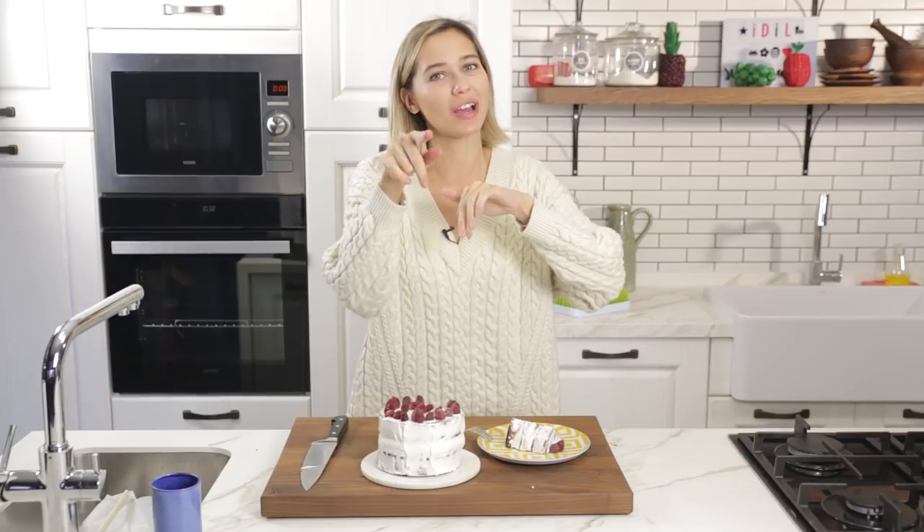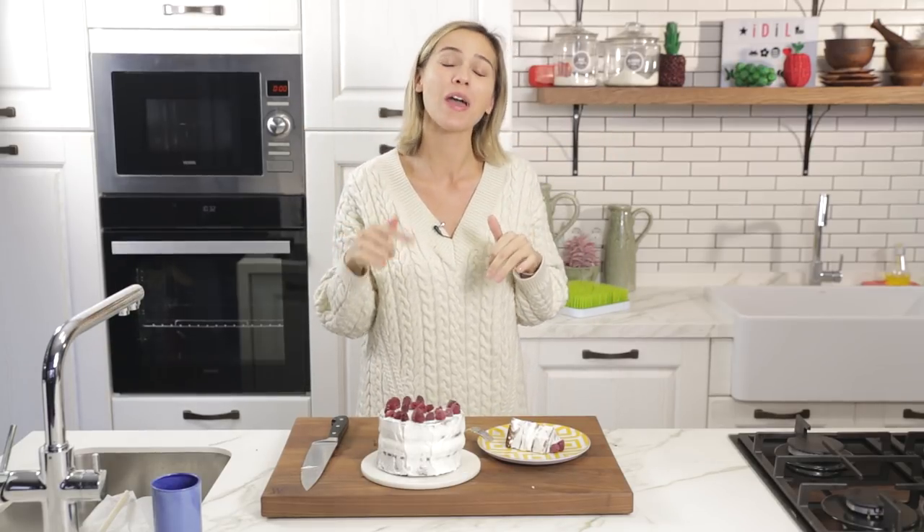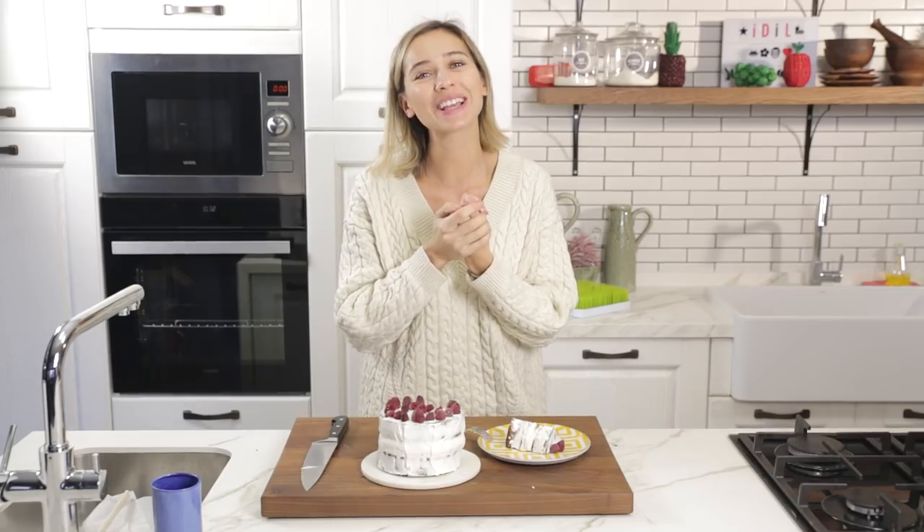I do hope you guys give it a try at home. If you do, please leave your comments below. Please do subscribe to my channel if you haven't done so. Hope to see you next time. Bye!